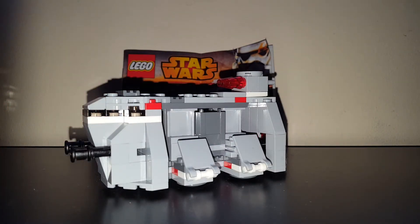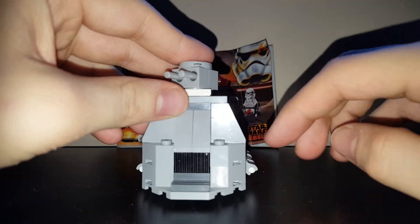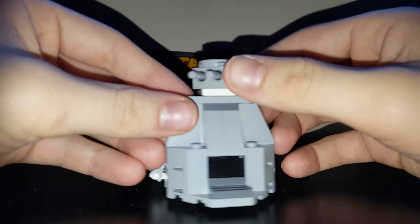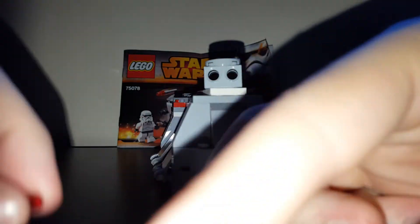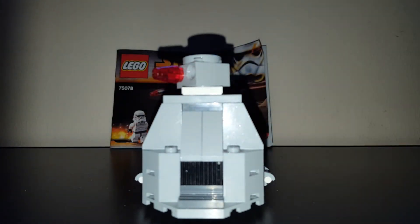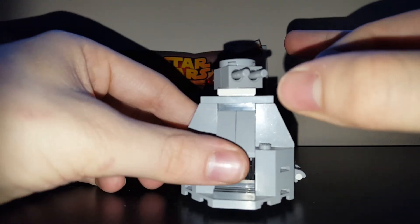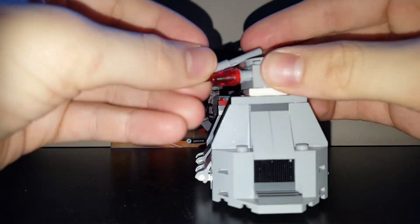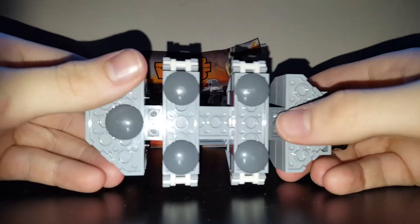LEGO have not yet released a to-scale version. It's got some guns at the front, kind of a window on each side. At the back there are some flick-fire missiles, which I will flick at the camera — epic feel. And as you can see, it did not go that far, it just stopped at the instructions. There are some round pieces on top and the same sort of thing on the bottom.